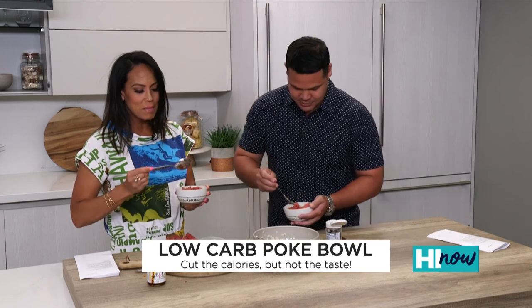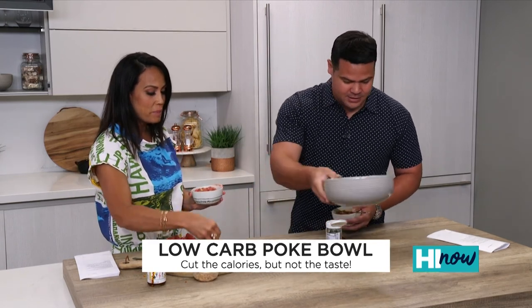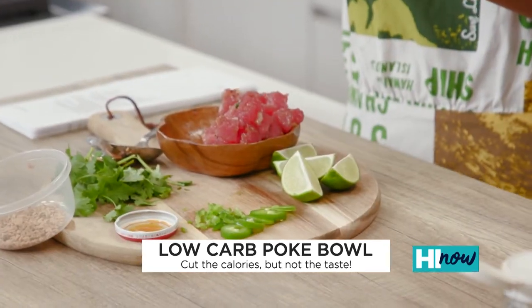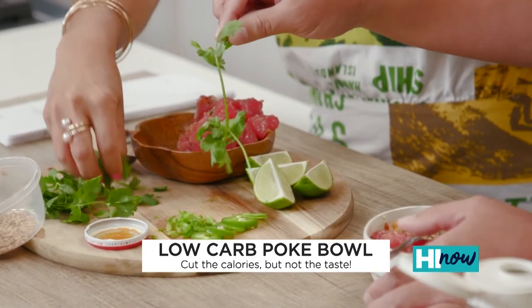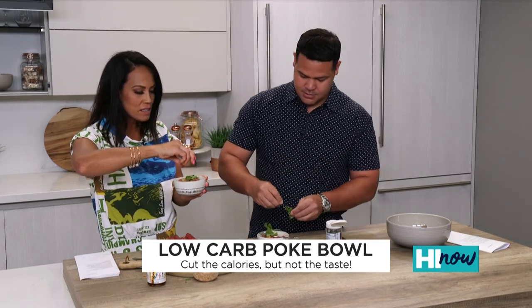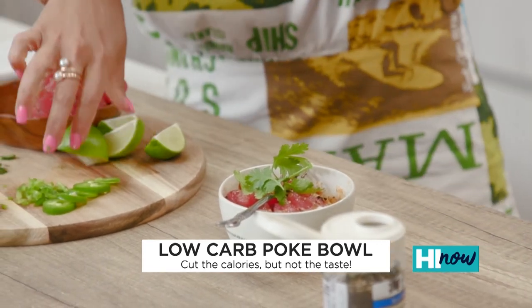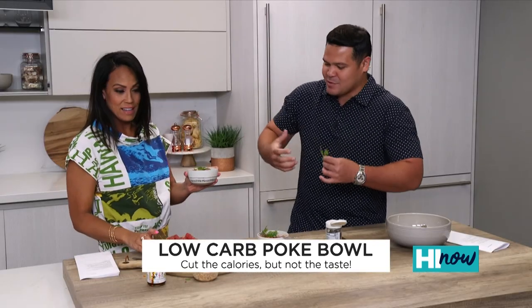I'm going to make this kind of my style. I actually like to add some jalapeño to give a little bit more spice. I love cilantro, I like to add some cilantro as well, and then I also like to squeeze lime. I always love squeezing lime on my poke. So the low-carb, this is a good sub for rice so that it doesn't leave you with that heavier feeling, right? Exactly.